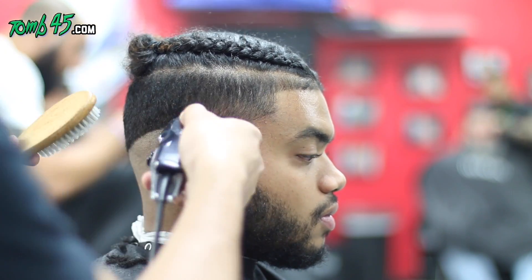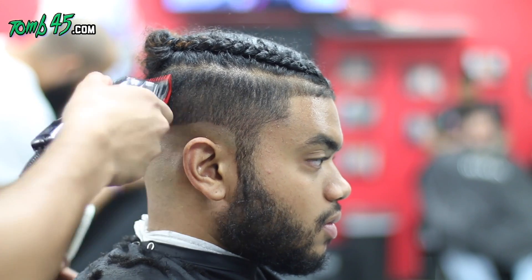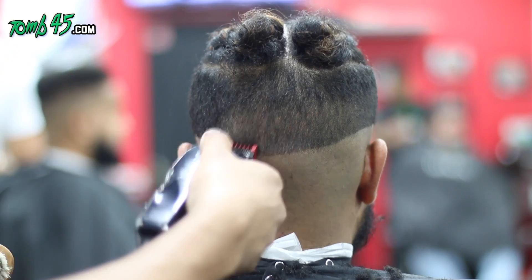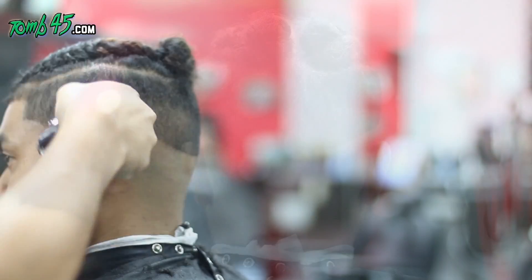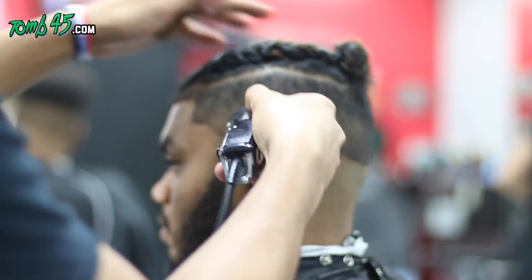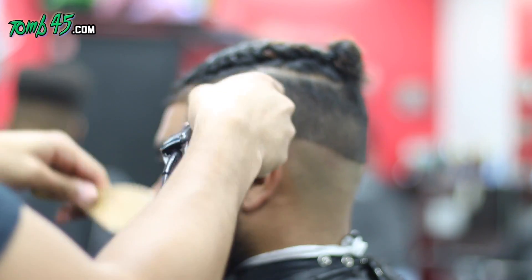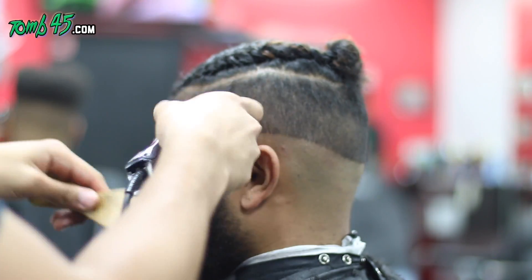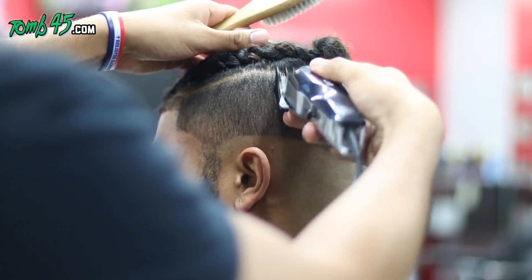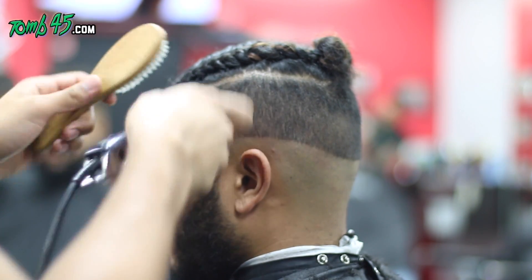Here we have the one guard, all the way open, doing a big guideline because we're blending down. What I'm trying to do is use as minimal of the one and a half guard into the two guard as possible. I'm using the heel — the very back part of the guard — as my stability, so the teeth are coming off a bit. I'm coming up and that's leaving a softer line as opposed to a hard guideline, which makes it easier for that one and a half guard to take that bulk out.